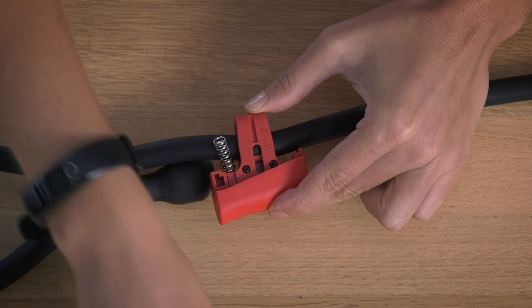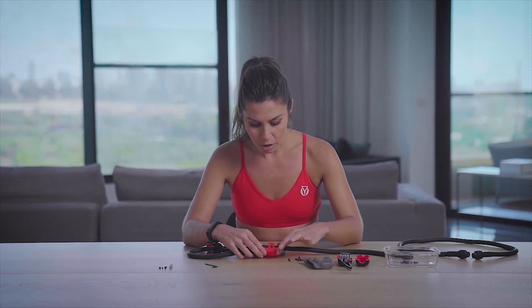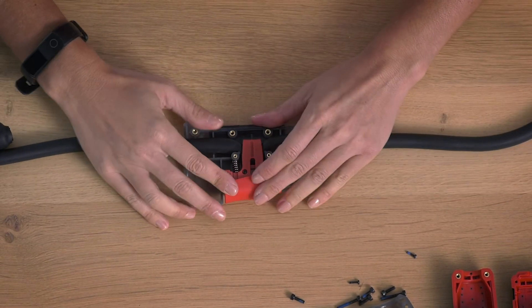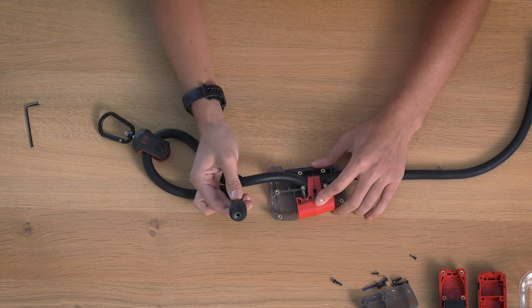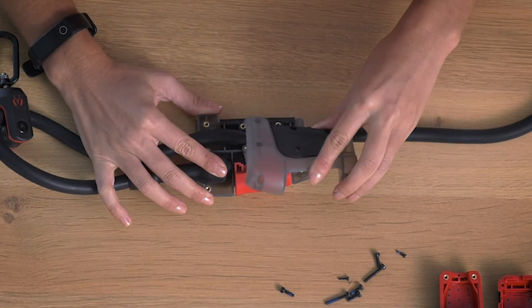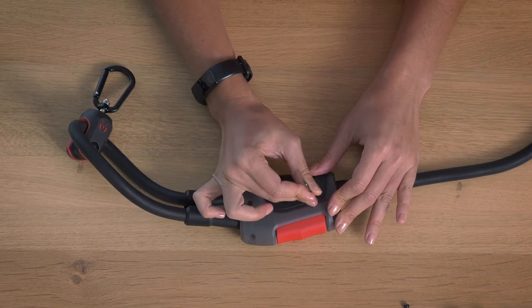Now, we're going to place both springs back on the adjuster. Pull down on both sides of the resistance band while firmly pressing the red plastic piece — the springs should contract. Place the resistance band in the right position, as shown. Be sure to also place the end of the resistance band inside the adjuster. Now, replace the top of the adjuster, and tighten all of the screws and the Allen heads.